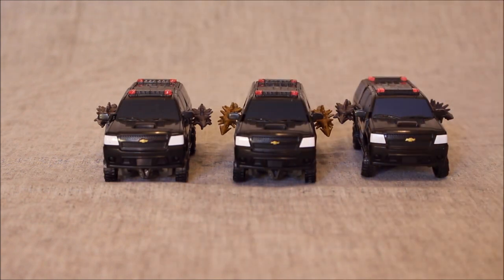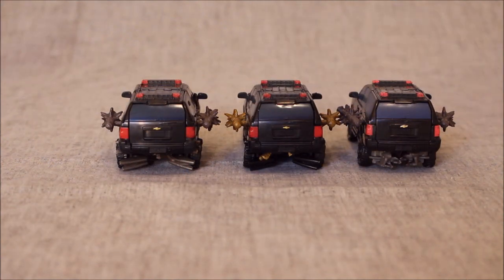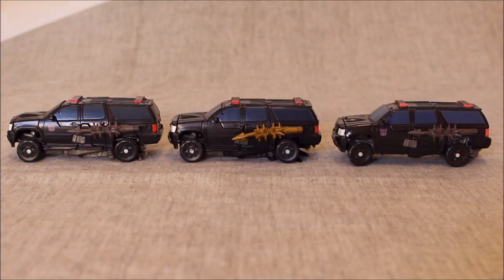Here we have three of the same vehicle — the same alt mode across three characters. In this line we have Berserker, we have Crankcase, and we have Crowbar. I hear we're getting Hatchet out of this mold, which should be interesting because he's a four-legged character rather than bipedal, and this mold may actually work better for a four-legged creature. A lot of people have asked why I keep getting this mold if I don't really like it. It's because I want the whole group. The alt mode looks great and the robot mode looks great — it's just getting there that's a nuisance. They are all pretty much the same thing from front, back, and side.